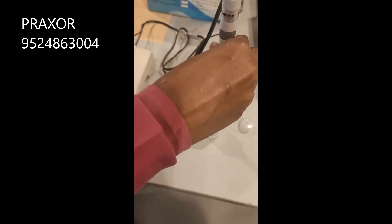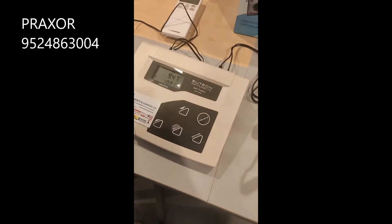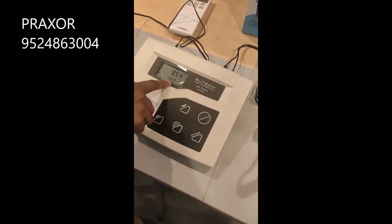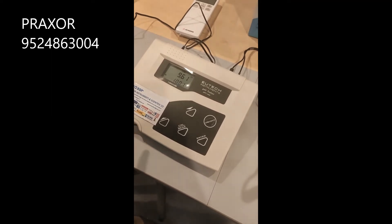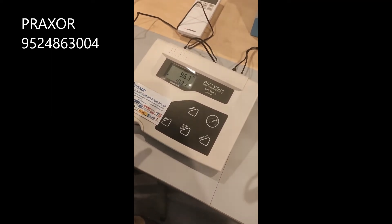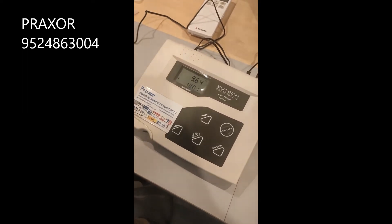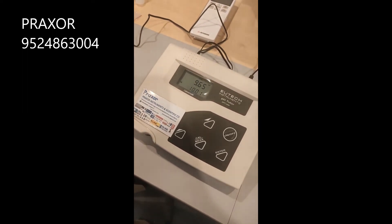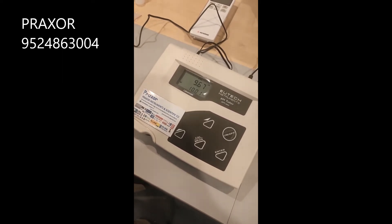Put the electrode in the next solution — the pH 10 solution. The lower display will log 10 pH. It is already in calibration mode, so the ready signal will appear on the left side corner. Once you get the ready signal, just press the Enter key.